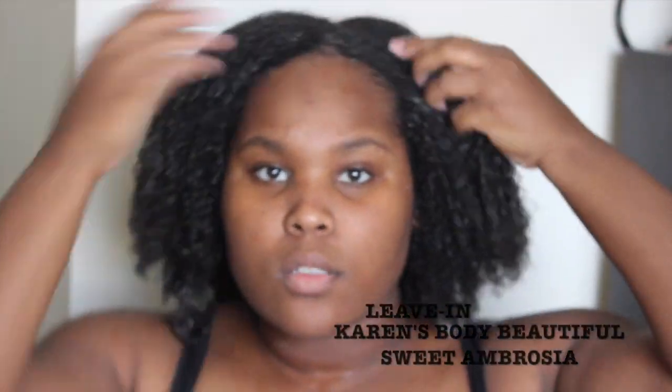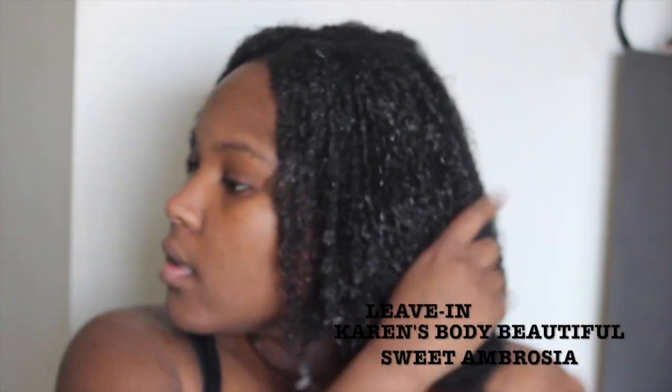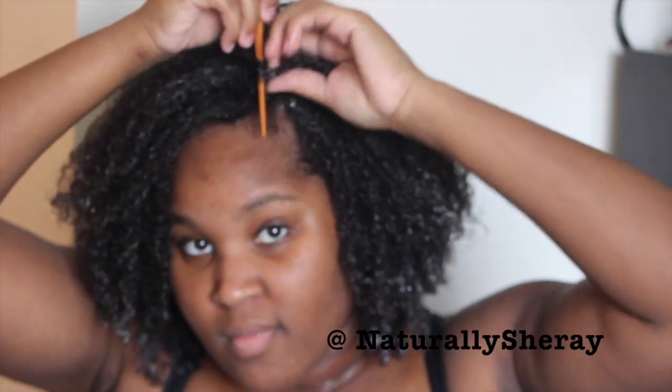As always, I am starting off with freshly co-washed and deep conditioned hair. I already applied my leave-in in the shower just to ensure that my hair stays pretty much damp throughout the entire process. You're going to go ahead and finger detangle your hair and then situate your part where you like your hair to fall.